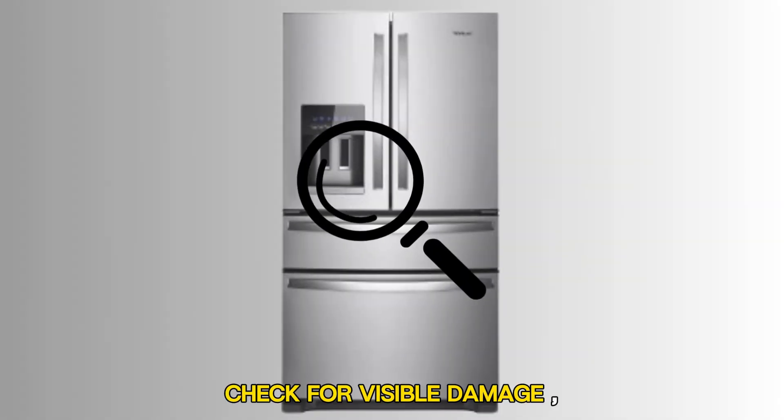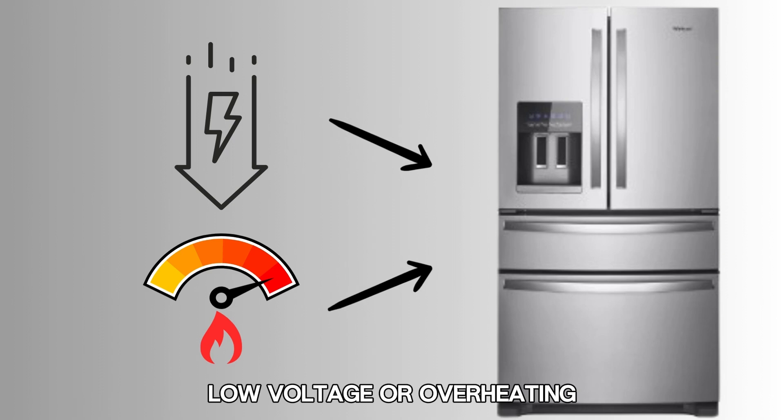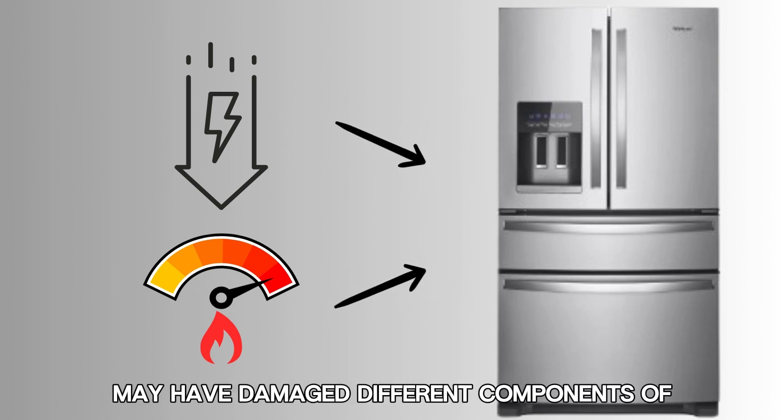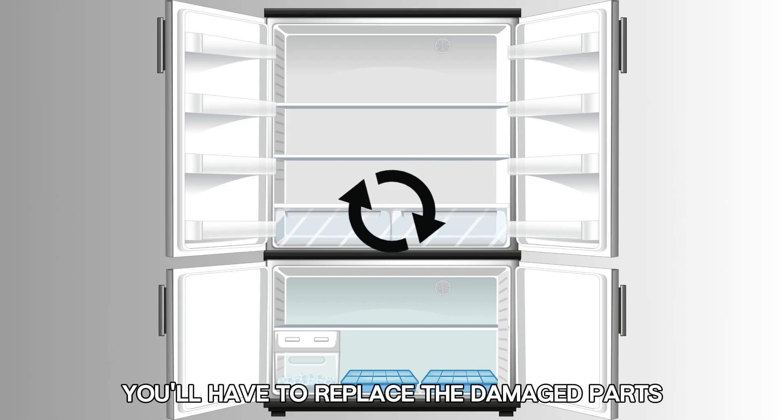Check for visible damage. Inspect the refrigerator and check for visible damage, like burn marks on different parts. Low voltage or overheating may have damaged different components of the refrigerator. Therefore, you'll have to replace the damaged parts.